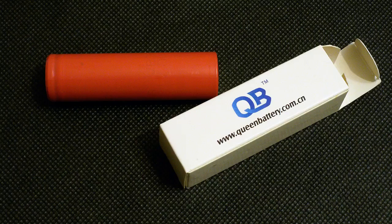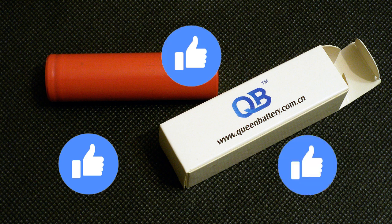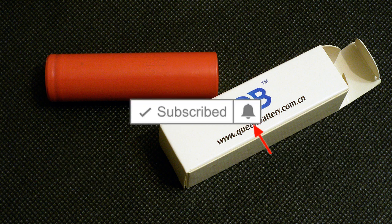At the end of the day there is not too much to say about this one. Its capacity at 0.2C is a bit higher than declared, and that's all — it's just a good low drain battery. Hit the like button if you find this video useful and interesting, subscribe to my channel, and don't forget to click the bell next to the subscribe button to receive notifications about new videos. Bye bye.